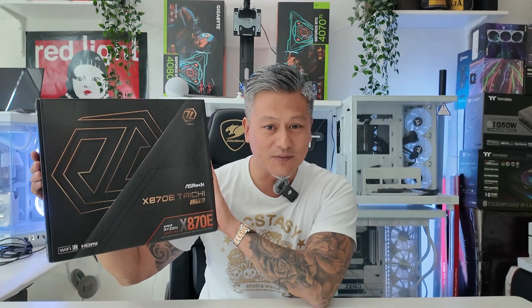Hey, what's happening guys, Winston here, and today we're gonna be taking a quick look at the ASRock X870E Tai Chi Light motherboard.